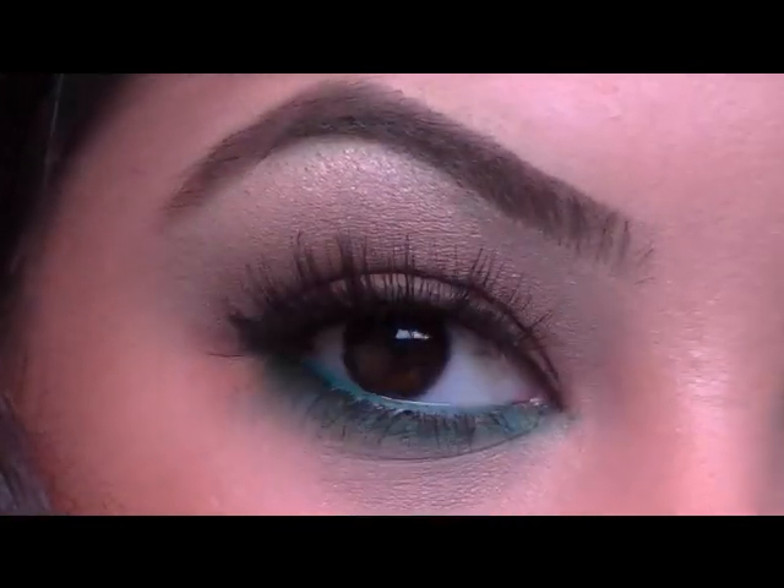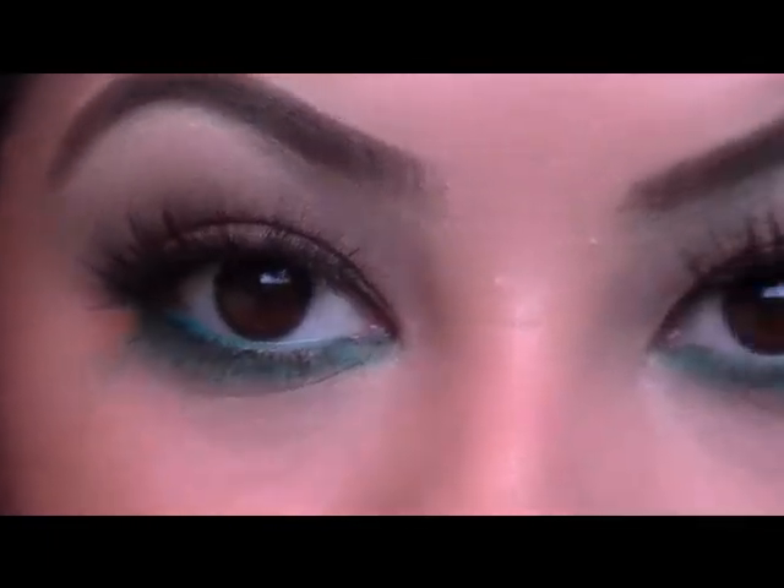So this is the final look at the eyes with my falsies on — I just have the MAC 48's. So I finished the eyes, so let's kind of focus on the rest of the face. Since I want my eyes to be the main focus of this look, I'm just going to keep the rest of my makeup on my face pretty soft and in more neutral tones.